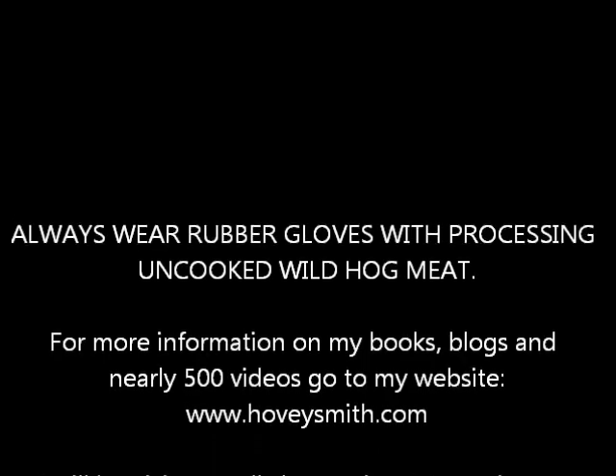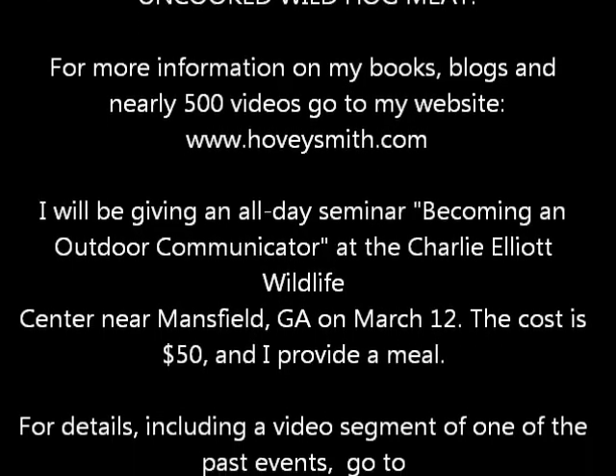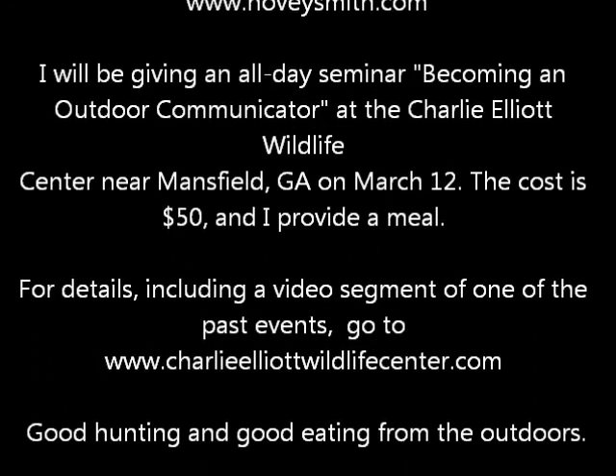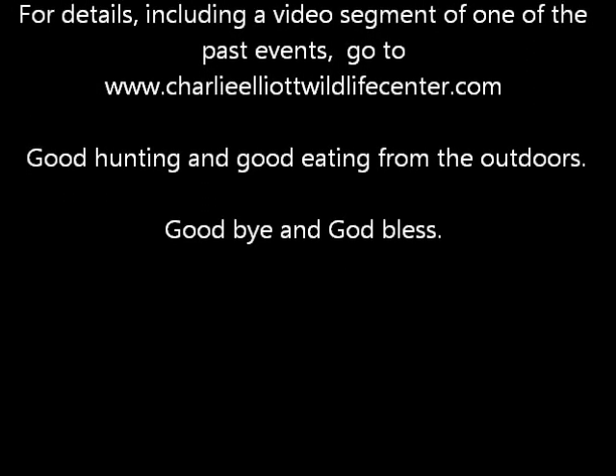Always wear rubber gloves when processing uncooked wild hog meat. For more information you can go to my website. I'm going to be giving a seminar on March the 12th. Good hunting and good eating from the outdoors. God bless.